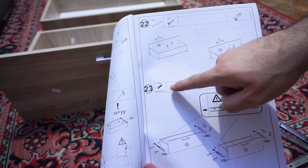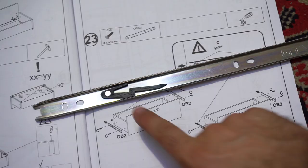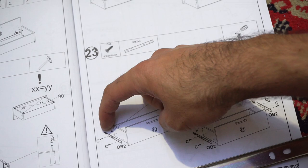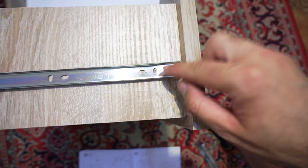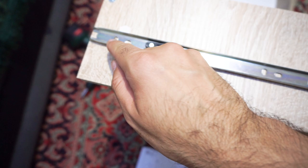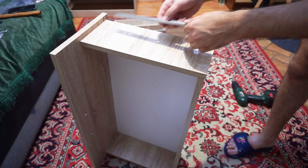Step 23: add the sliders to both sides for both drawers. Hold it this way with the black plastic towards the end - towards the left end as mentioned here. That's the end and that's the front. Get the slider, position it with the plastic towards the end, and into those vertical holes. Add the screw to the vertical one. That was added - it's not moving. Turn it upside down, same thing: plastic towards the end, and add two screws.